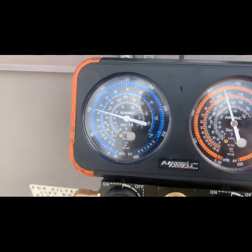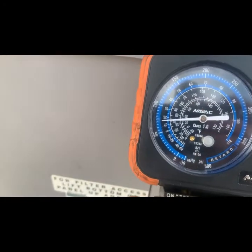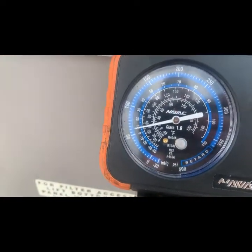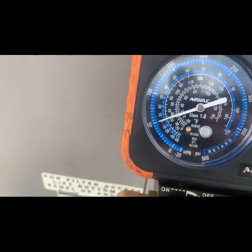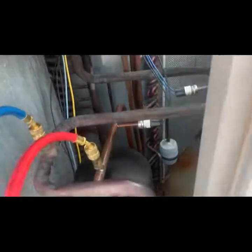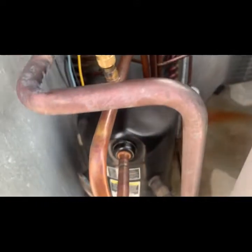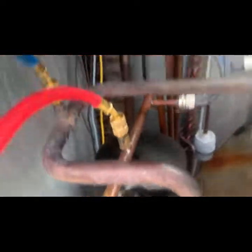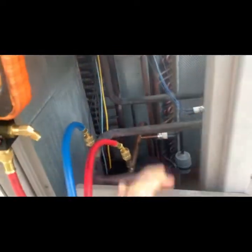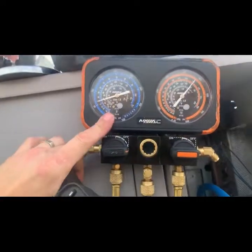We can see high pressure stops less than 400, low side dropping down. With 410A, remember, that's way too low pressure — so we're definitely low on gas. I didn't see anything evident of a gas leak. I'm going to go ahead and put some charge in it, get her to run, and then I'm going to get the new leak detector and see if we can't find it.